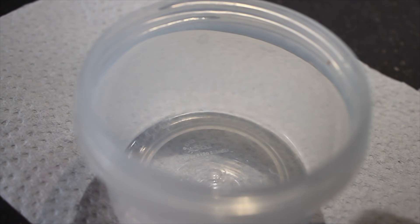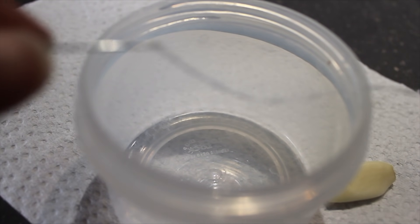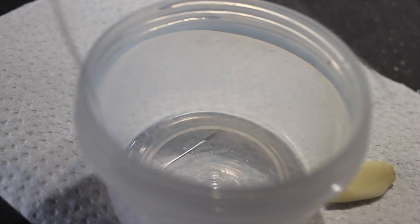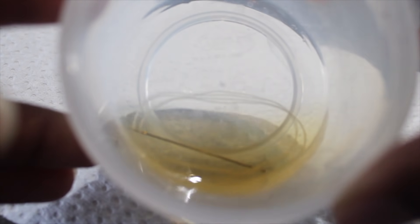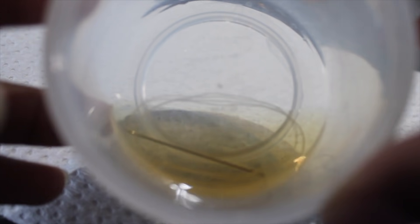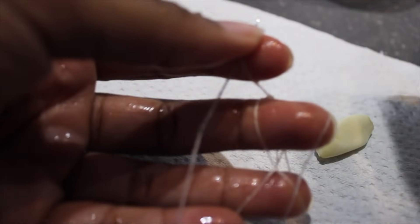I'm just going to show you the process. So basically, what you need is a piece of garlic — that's my garlic right there — and a needle and thread. The needle and thread acts as a tampon. I'm going to put it in this tin here and use apple cider vinegar to disinfect it. You can use regular vinegar if you want. Put it in for a couple of minutes, then take it out and wash off all of the apple cider. So I just washed this and I'm going to dry it with a paper towel.